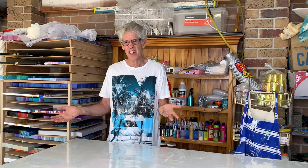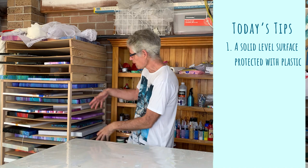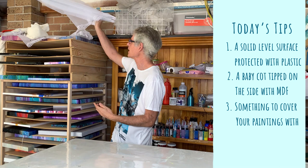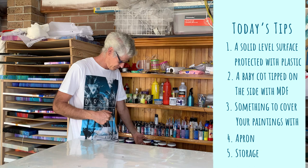So really, that's basically it — that's all you need to start your painting. A good surface protected with plastic, a baby cot tipped on its side with MDF shelves to put your dry paintings on, something to cover your painting while it's drying, something to protect yourself while you're painting, and somewhere to store all your bits and pieces. I hope you found those workspace setup tips useful.